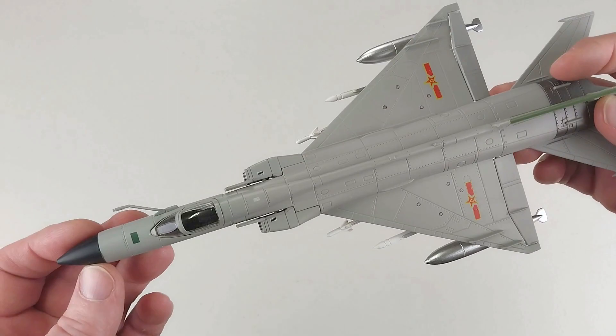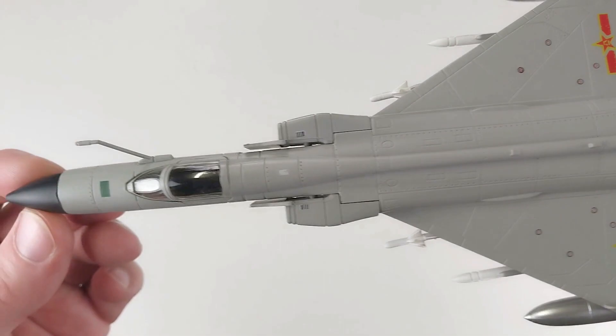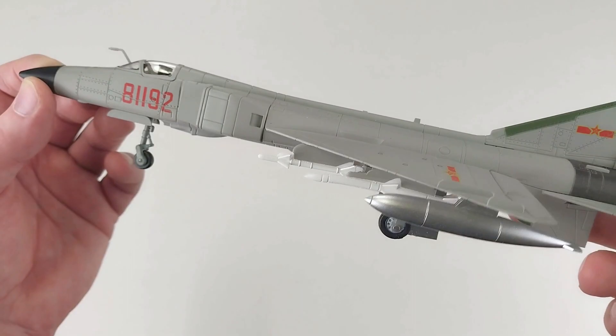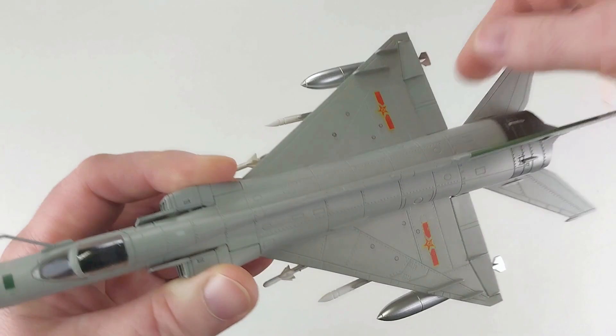Having a close look at some of the panel lines - not too bad. I paid 90 bucks for this including delivery to Australia, and that's including GST and all the tax. For 90 bucks I don't think that's too bad. The control surfaces do manipulate around - you can move them, though they're a little stiff here and there.